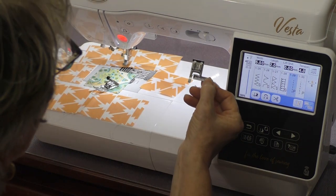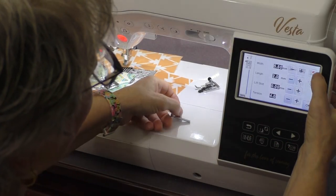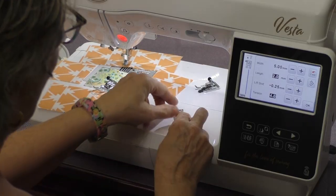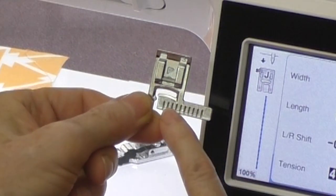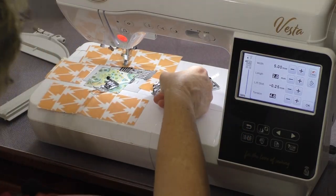The machine also comes with this foot, which is pretty cool. You can use it because the needle on the Baby Lock Vesta can be moved. I can change the position of that needle, and I also have left-right shift so I can change it a quarter-millimeter at a time — which is a thread's width. I could use this foot and use any one of these marks as a guide for doing my quarter-inch seam. If you're a garment sewer, you can use any of these guides for any width of seam — a half-inch, five-sixteenths, whatever you're using.